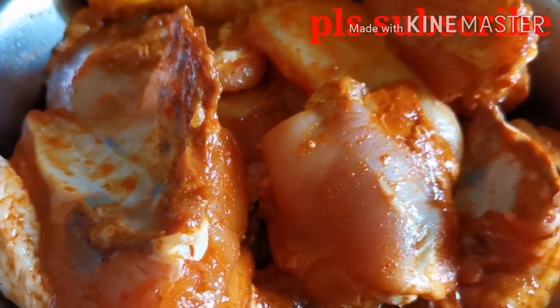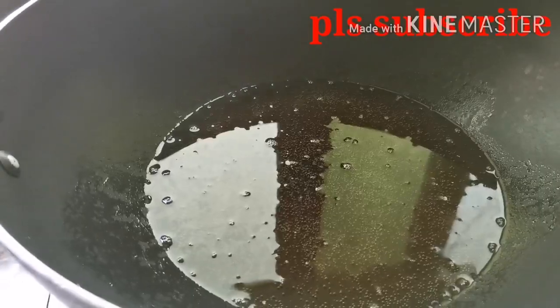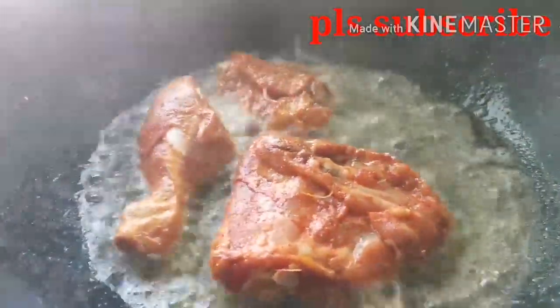3g sauce and 1 tsp. If you put the chicken poody it will destroy it. The meat with the dough — I'm going to cook the chicken poody.